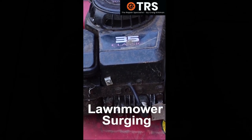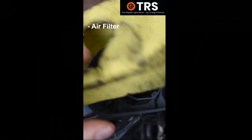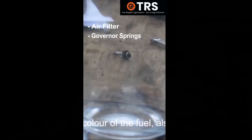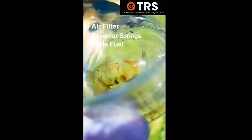There are several popular reasons why this surging sound occurs. First, check the air filter — these really do need to be regularly cleaned. Also check the governor springs, as if either of these are missing, this can cause running and starting issues. Another cause is stale fuel — fuel that's been in the fuel tank for too long.